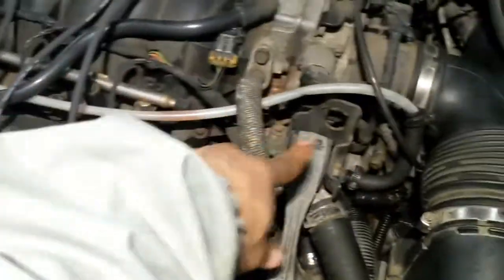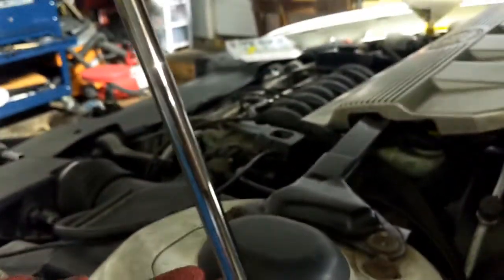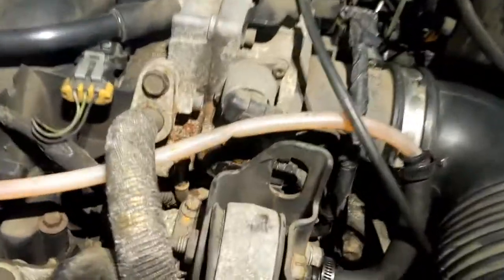So I'm gonna turn it on, and now the coolant should go right through that line. Right now it's empty. I'm gonna crank it on. There — you can see the flow now.